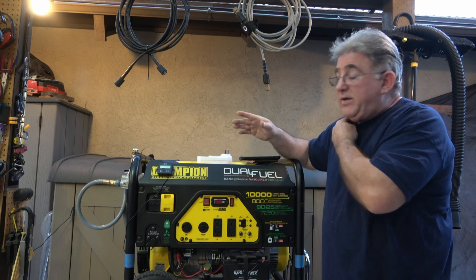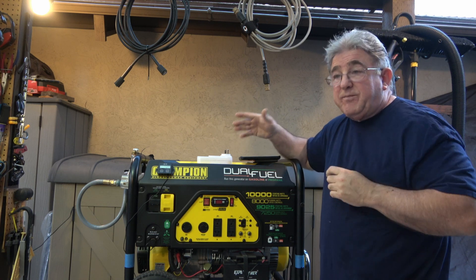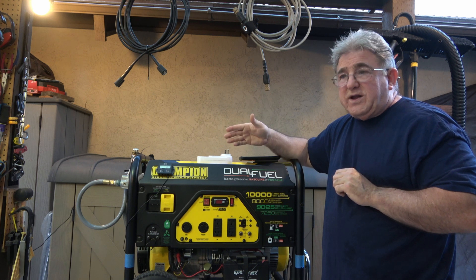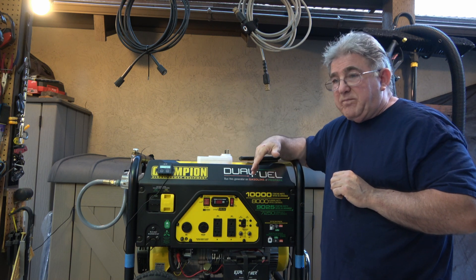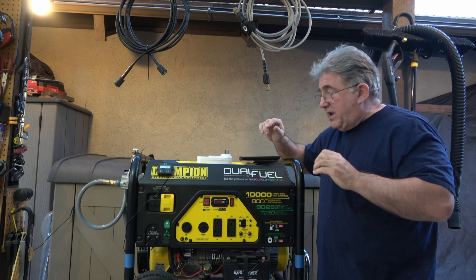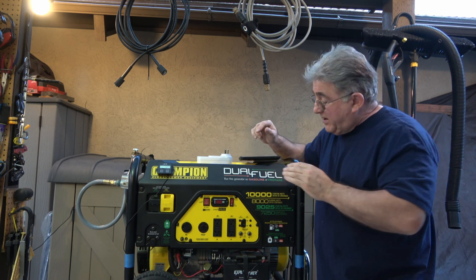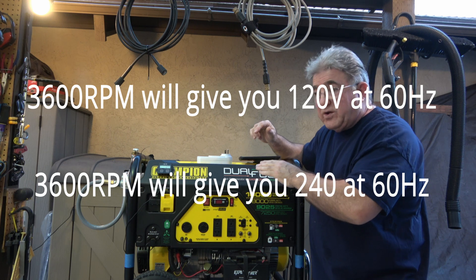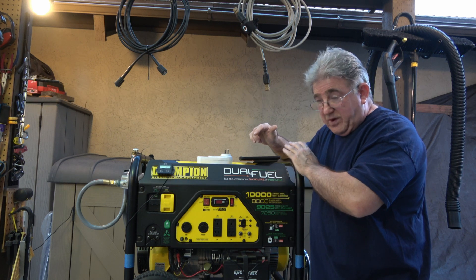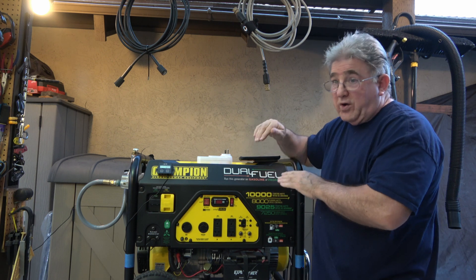That's the high end. I have this set at 3,660. It stays around 3,660 and goes down to 3,600, and it really maintains. 3,600 RPMs will give you 60 Hertz. As your RPMs drop, so does your Hertz.